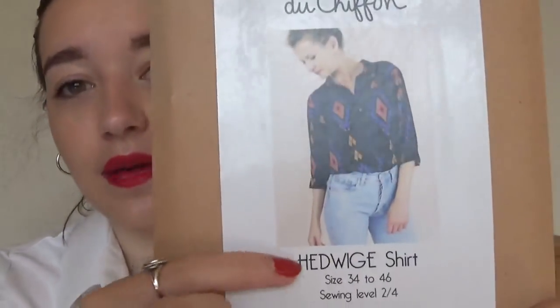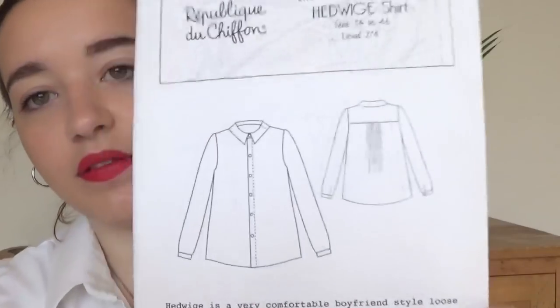Then I have my only Republique du Chiffon pattern so far, which is surprising because I love all of their patterns. This is the Hedwig shirt — it's really cute and opens like that. This one is pretty much the same as the Sew Over It Ultimate shirt that I'm wearing now, very similar. I haven't made this one yet because it needed the seam allowance added, but I will be making it. I love Republique du Chiffon patterns and there are going to be more arriving in a haul soon.